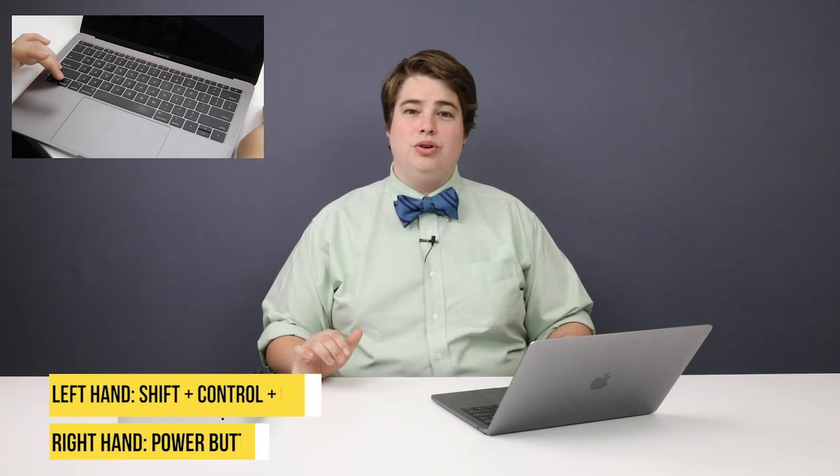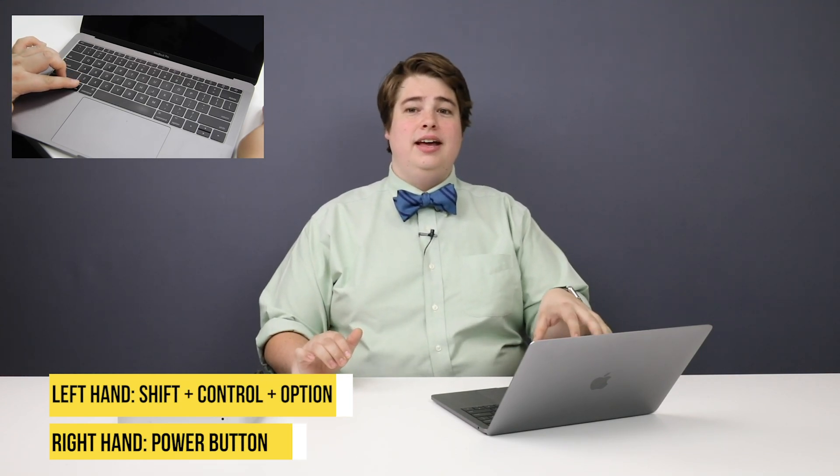For all other types of Mac computers, press the left shift key, the left control key, and the left option key all with your left hand, and press the power button with your right hand. Hold that for about 10 seconds. Once the 10 seconds has elapsed, go ahead and release those keys — your computer should remain off. You can turn it on now. If your computer is booting up when you release or press those keys, make sure you try again and press and release all those keys at the same time.